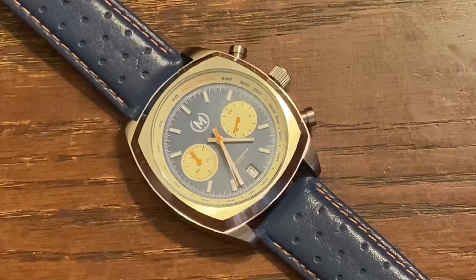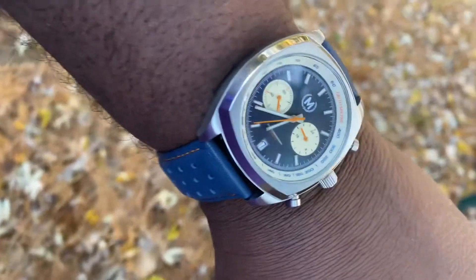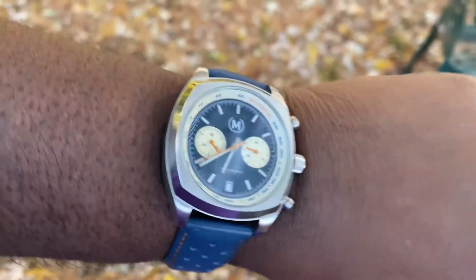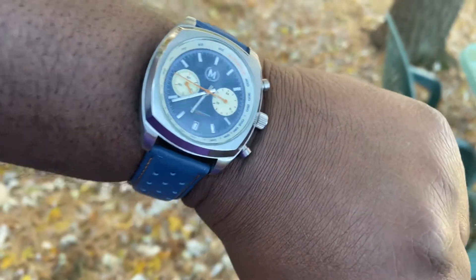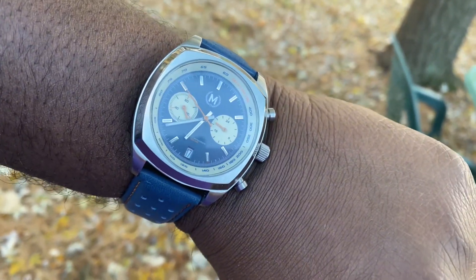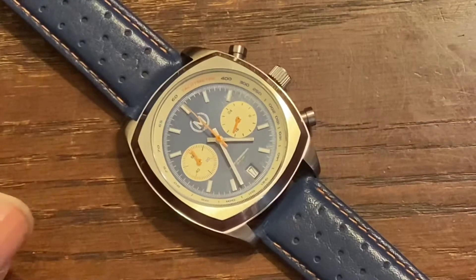I love the shape of this case, so let's get into the dimensions. The case is 43 millimeters, 13 millimeters thick, lug width is 22 millimeters, 49 millimeters lug to lug. The case is brushed and polished 316L stainless steel. The crown is stainless steel with the logo etched in it. The crystal is sapphire.